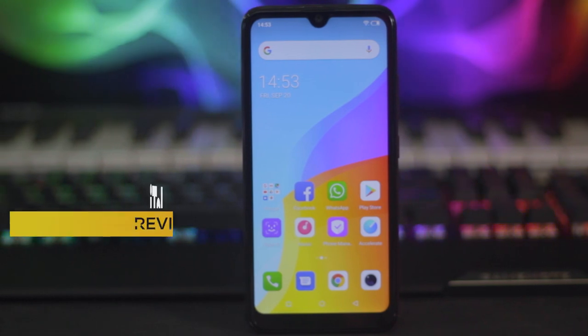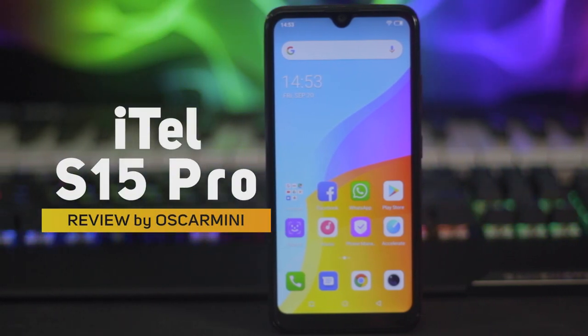Hey, what's going on guys, it's Camille here and right here with me is the Itel S15 Pro. This is basically going to be a review of the smartphone after 2 days of use.